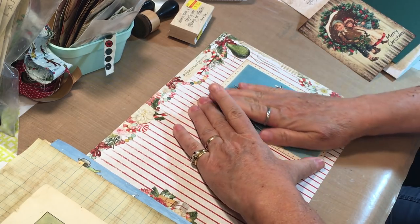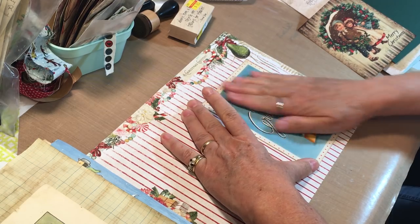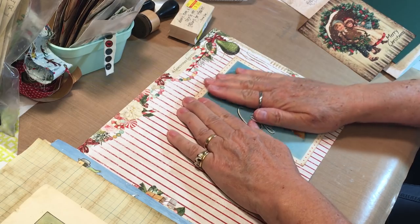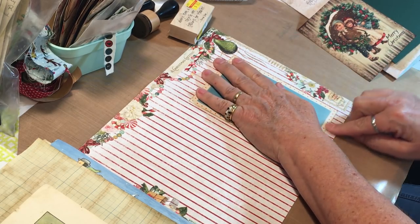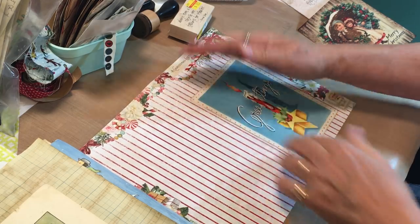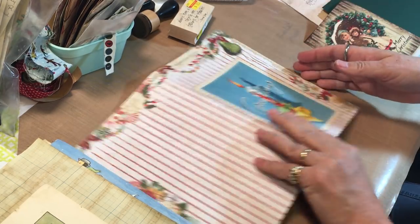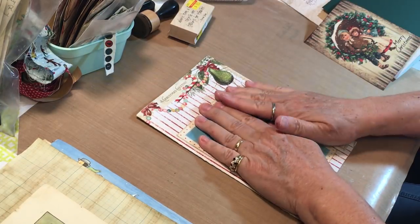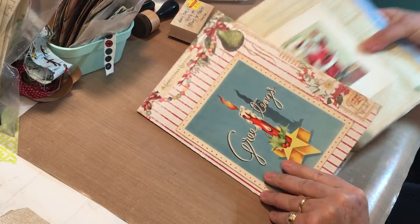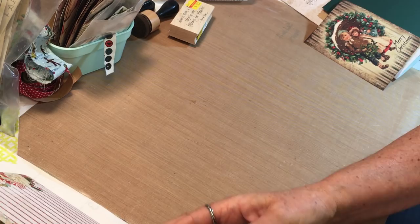We're just going to smooth that out. Nothing to do but that, but I love this - it's so vintage and so fun. It's a thin paper and it's just the front here, so I thought that looked cute on that one. There we go - that gives that a little more personality.